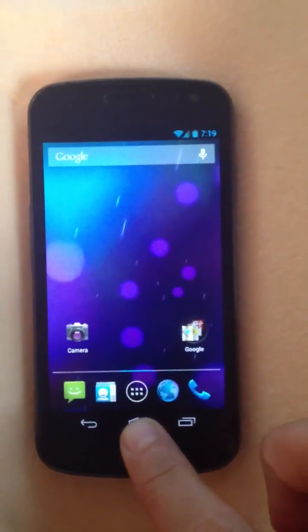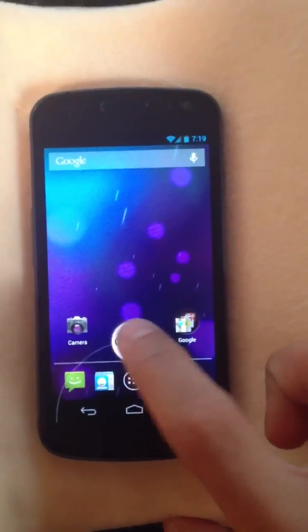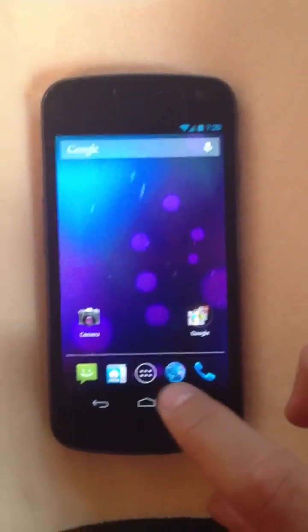Another cool thing is if you hold down the home screen button, you'll be able to Google right from the home screen. You could probably do the same by just typing up in the search bar, but it's a nice addition to have that feature on a long press.